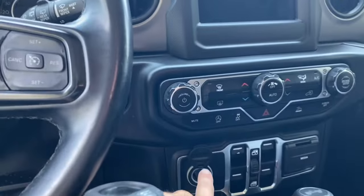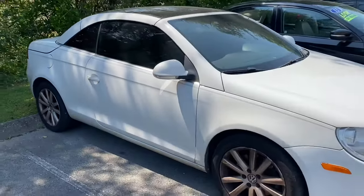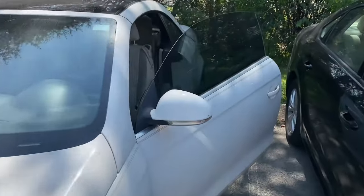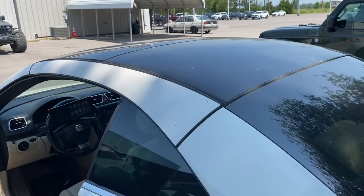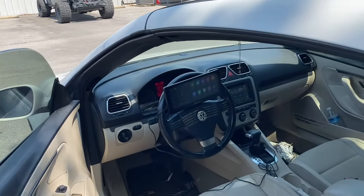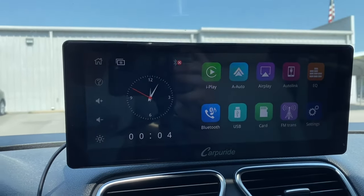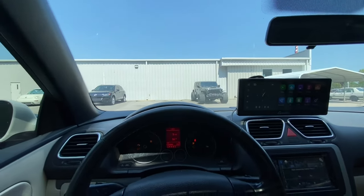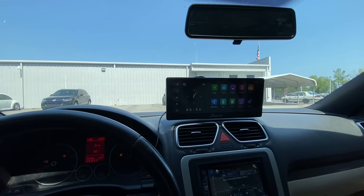The 12-volt outlet on this Jeep doesn't work, so I'm going to have to show you guys my brand new ride — a 2008 Volkswagen Eos. It's a convertible hardtop with a sunroof, has high miles, has some problems, but it's going to be perfect for what we're going to do. As you can tell, the screen is working perfectly in here and I've got it all plugged up. The display is really nice and the way it's set up, you still have pretty much all the visibility you need. It's really customizable for how you want to get it set up and for what kind of vehicle you're installing it in.